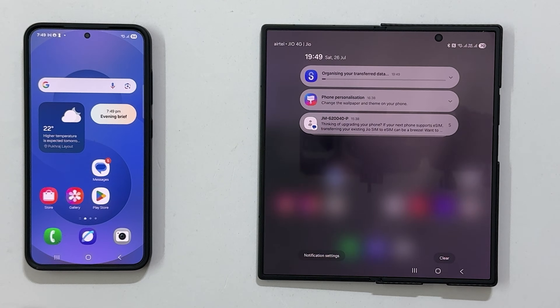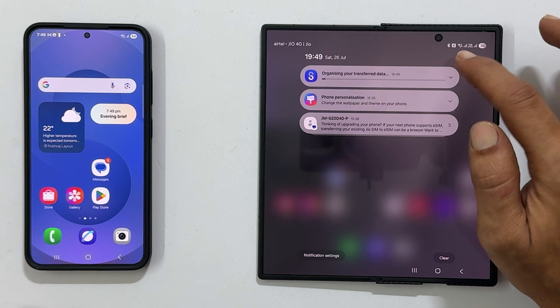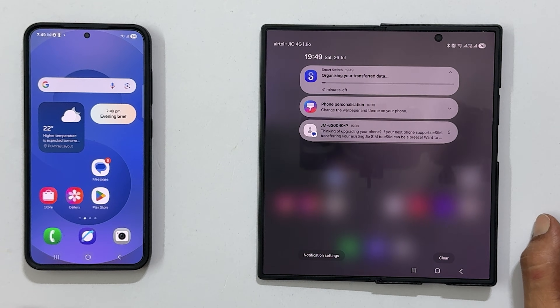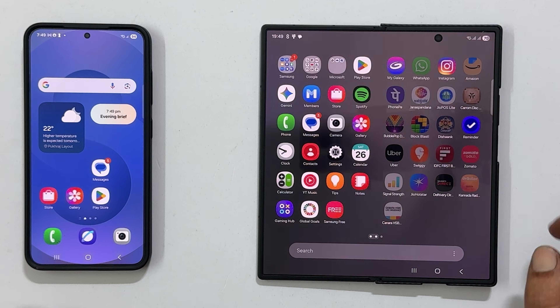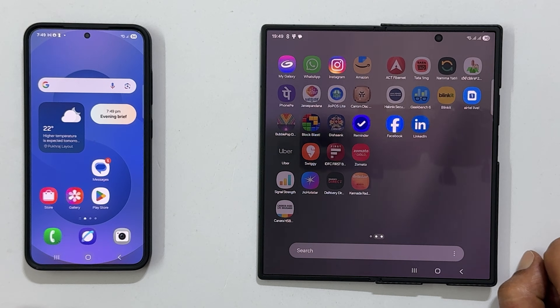That's it. Once the organizing process is finished, all your data will be ready to go on your new Samsung Galaxy Z Fold 7. Thanks for watching. If you found this video helpful, please give it a thumbs up and subscribe for more tips and guides.